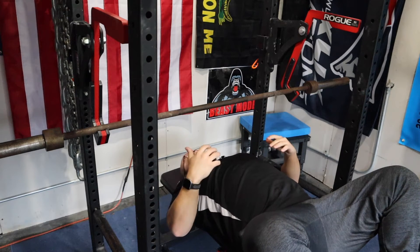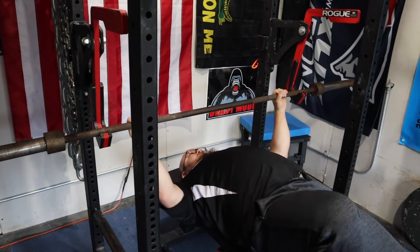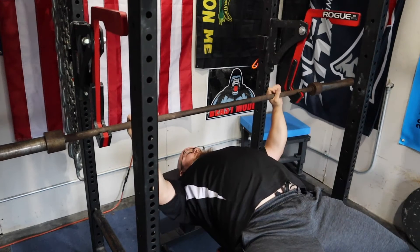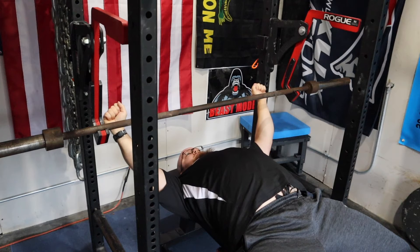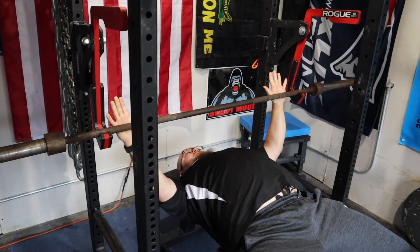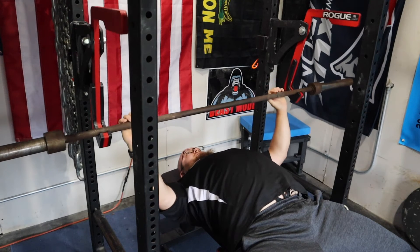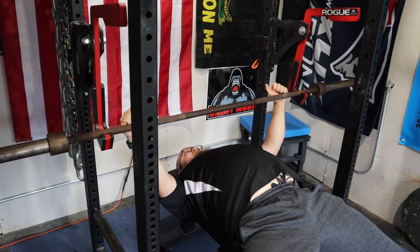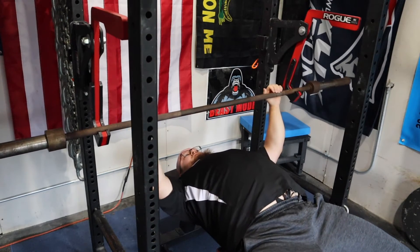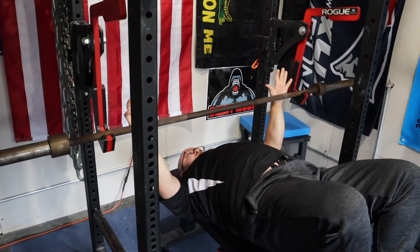Quite like your regular bench press, you're going to go through the same setup process — nothing else changes really. Same setup process with whatever you're benching on. Now the major difference is that the weight is already going to be out in position out front. That's the major difference when getting tight to this bar.